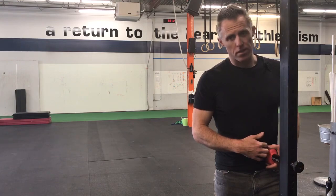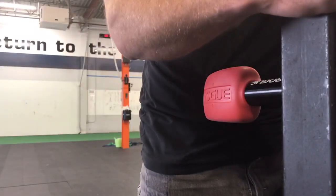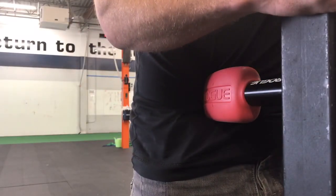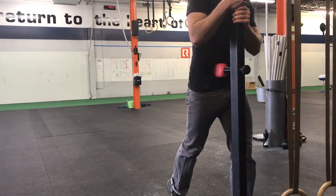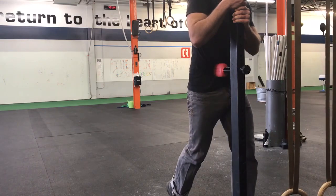Once you get comfortable with pressure on the tissue, you can use your hands to pull yourself a bit deeper. Then once you get comfortable with that, you can add in a little hip flexion and extension to release the fascia and steadily lengthen out the tissue.